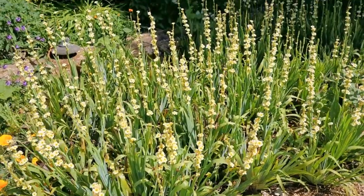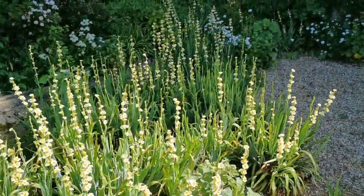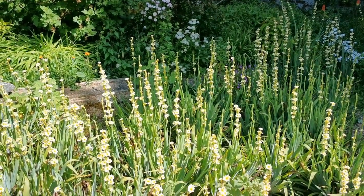This old clump is actually self-seeded in here. We've just managed it by removing most of the seedlings and allowing it to proliferate in this bulk planting.